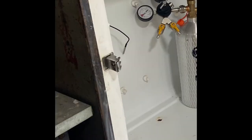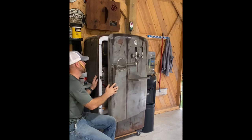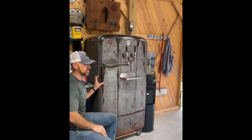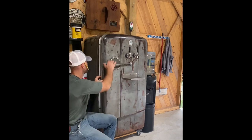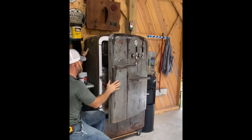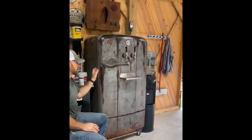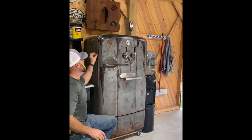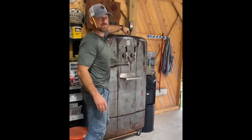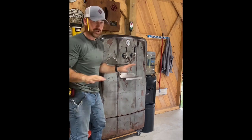Most vintage refrigerators have an adjustable latch. If you put a new gasket on, you'll more than likely need to adjust the latch to get a solid seal — otherwise it's going to leak cold air and run constantly. When you close it, you want the gasket completely compressed. You can take a credit card or something thin and slide it all the way around the back of the gasket — if it slides in too easily, you don't have a good seal.